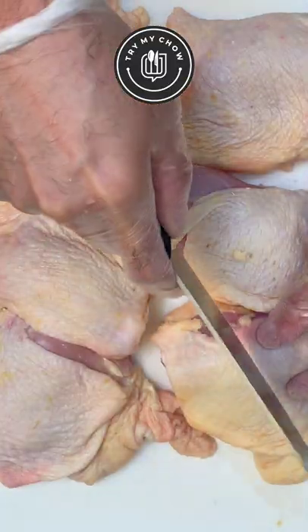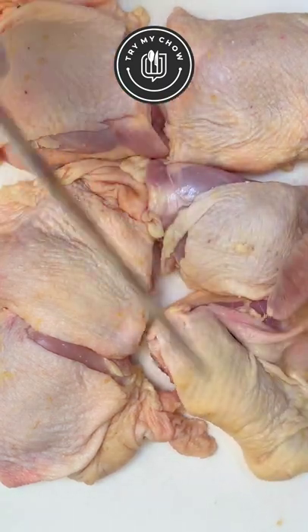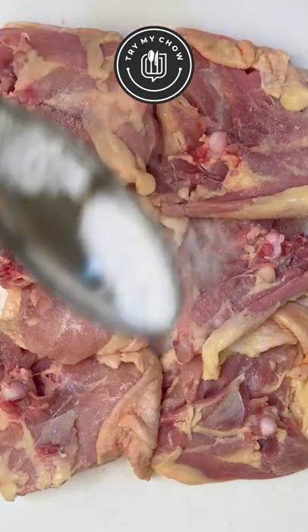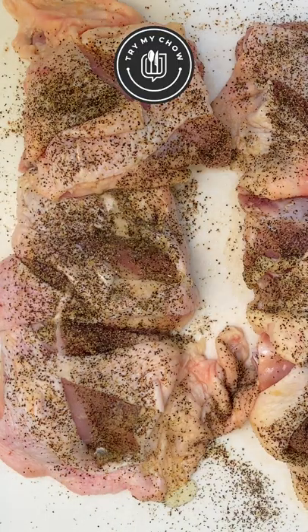After that, score the chicken skin. Hopefully your knife is better than mine. Now let's add salt — about one tablespoon to both sides. Put some black pepper on both sides, then drizzle olive oil on the skin side of the thighs.